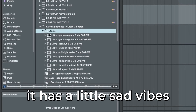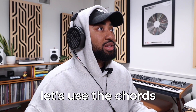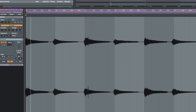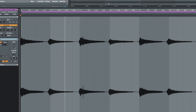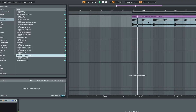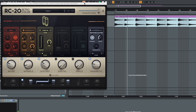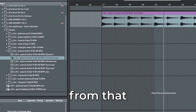I like Peanut Butter for right now — it has a little sad vibe but also kind of happy. Let's use the chords. Put RC20 on that. Let's grab some more stems from that.